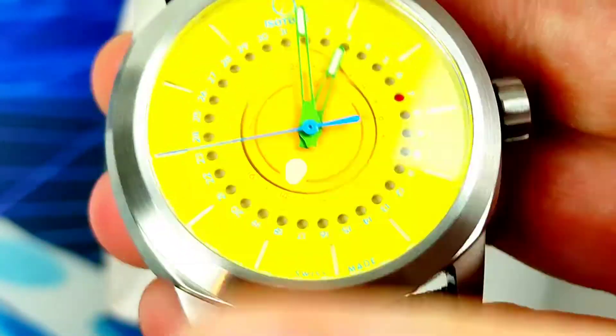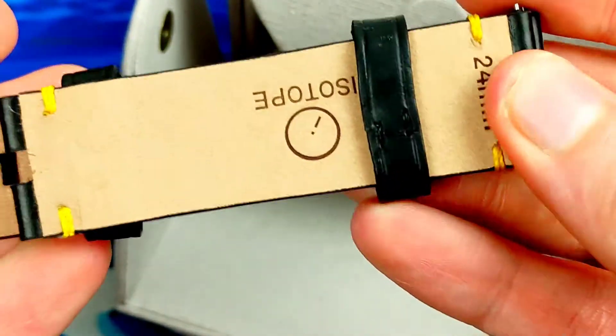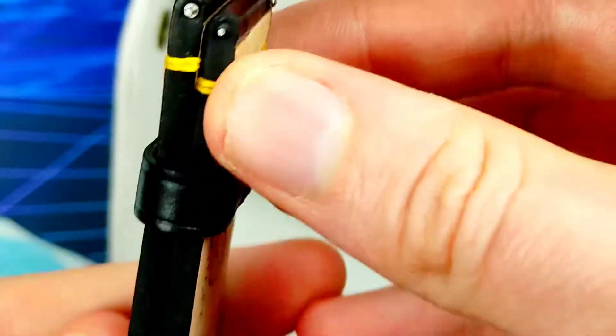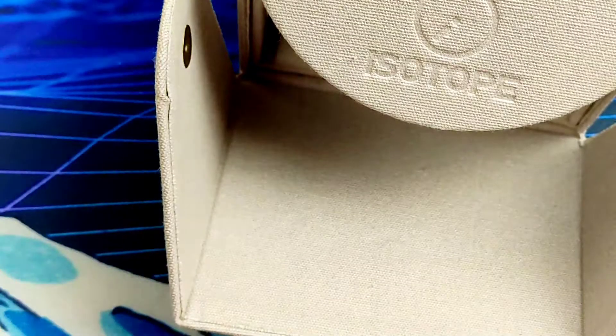Inside the package there is also a black leather strap with yellow stitching, and it is quick release same as the canvas strap. They did say this strap is for the review only - it doesn't normally come with this strap - but they wanted to send everything to show off their range, which is fine by me.